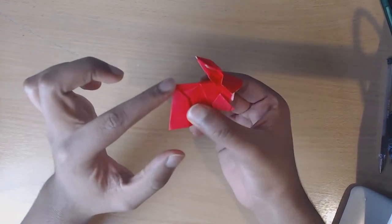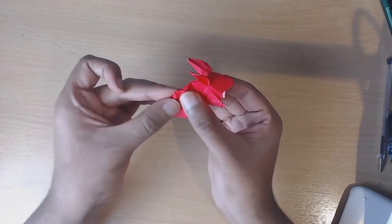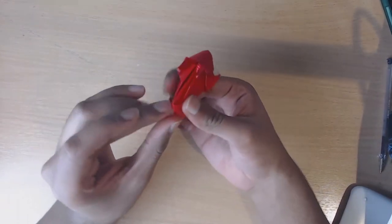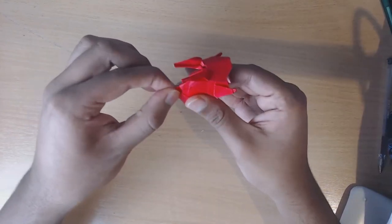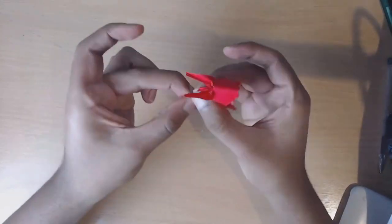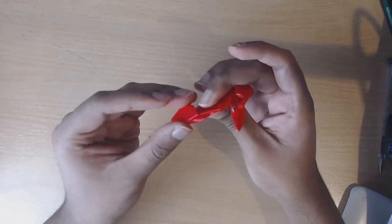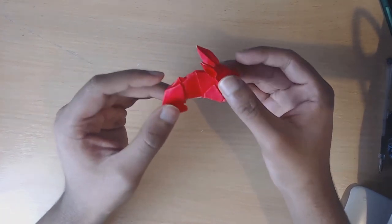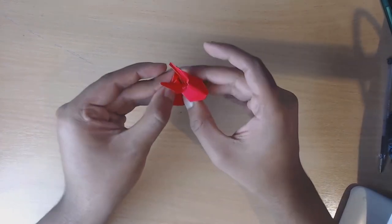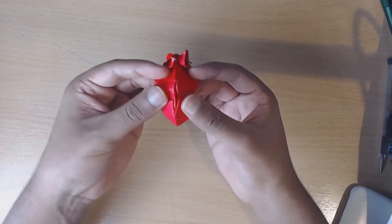Now we're going to take this back here and sink fold yet again along this crease here, but we're going to leave a little bit at the top to form the tail. Come up from underneath and then sink fold by holding the top. We've just sink folded and left a little bit of the tip at the top. Now the final step is to accordion fold through a crease here and then another crease a little bit further down along the body. The way we're going to do this is open up from behind.